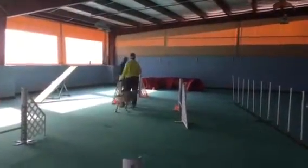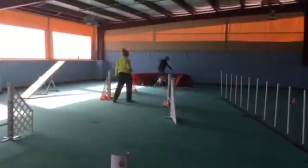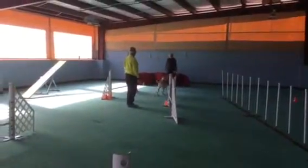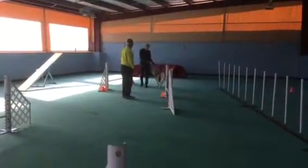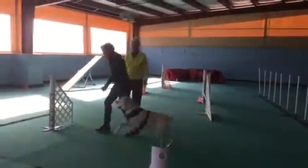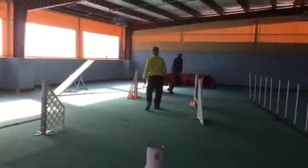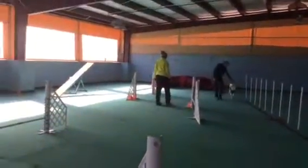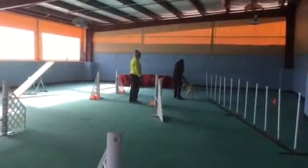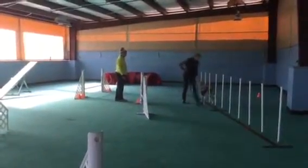Oh my God. Four. Where's your death tape? No. Oh. It's okay. For car. For car. Then you call him to you. Then it's going to be jump. Jump. Jump. Wee. Wee. Wee. Wee. Wee.